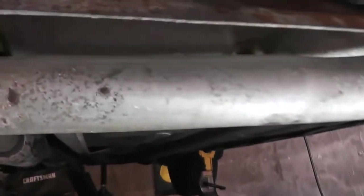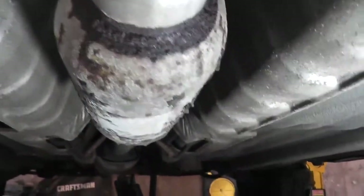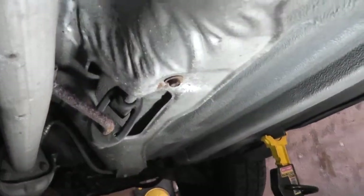You'll also want to check the mid-pipe. Moving on down, you have the resonator — you can just think of this as a pre-muffler. There's a weld around the outer shell here; check that for leaks. Check the resonator body and make sure it doesn't have any holes in it. There's another weld at the other end of the resonator as well.